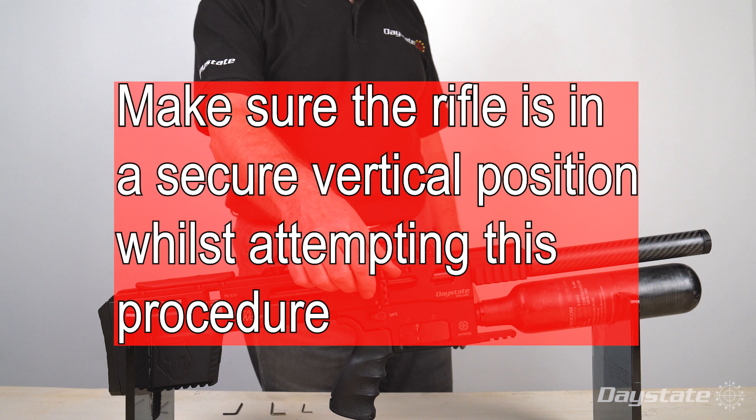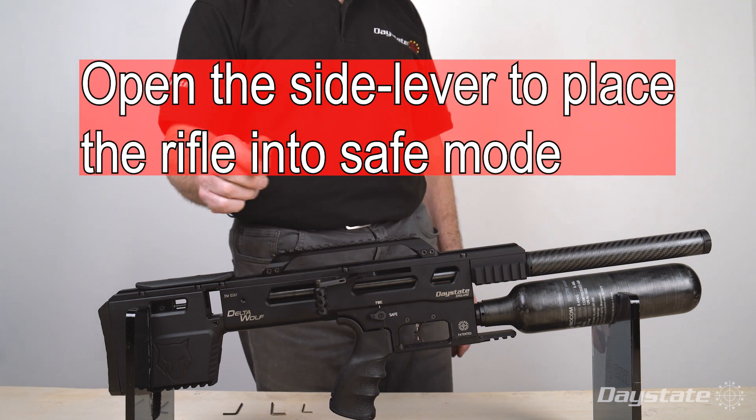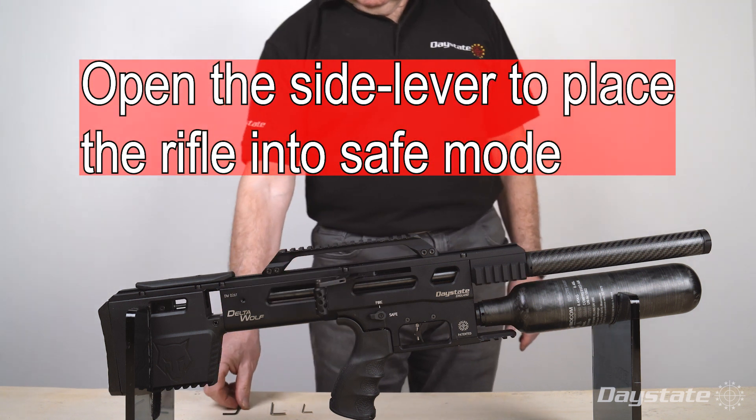Make sure the rifle is in a secure vertical position while attempting this procedure. Open the side lever to place the rifle into safe mode.